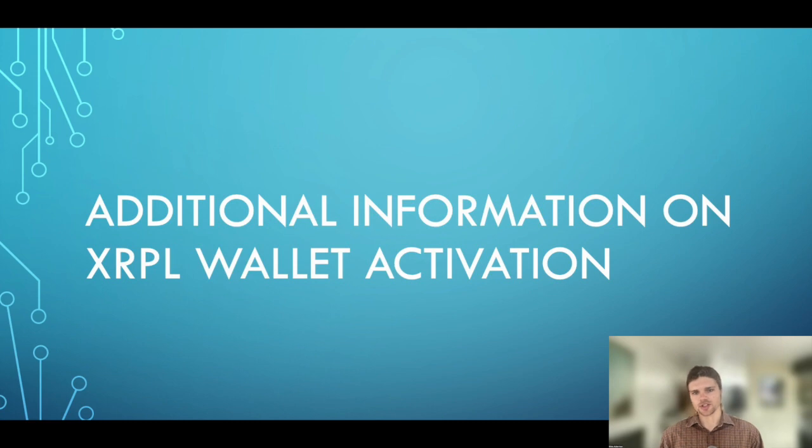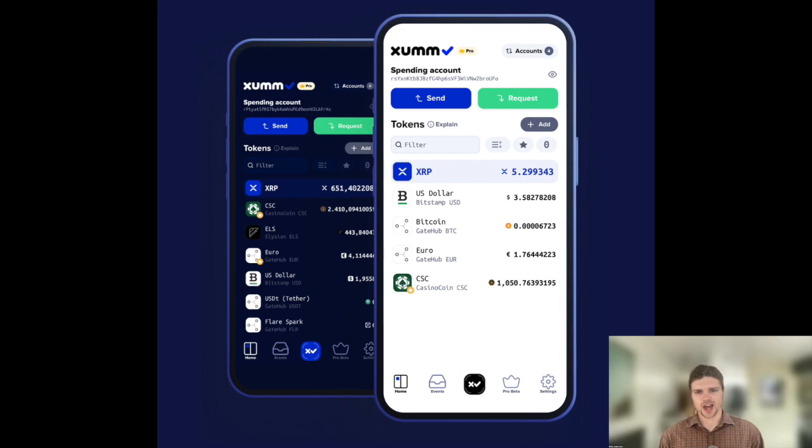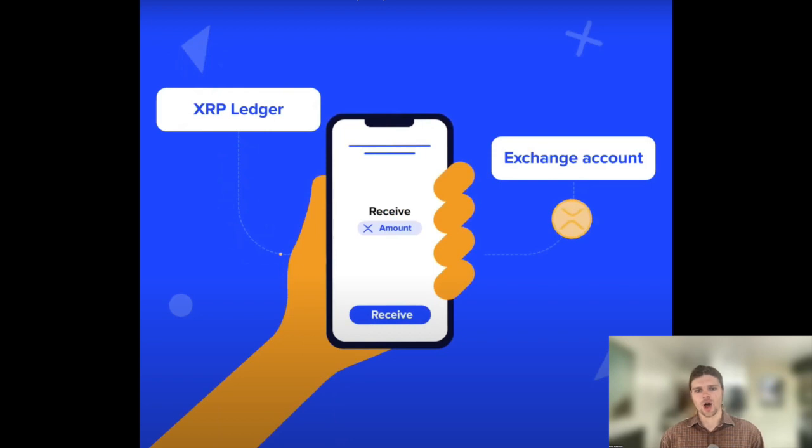Here's some additional information on XRP account activation. The activation deposit, also known as the account reserve, becomes locked into your account on the XRP ledger. Later, if you delete the account, most of the 10 XRP deposit will be returned to you. The account opening minimum deposit is held on the XRP ledger according to the XRP ledger's internal rules. Your account activation deposit will be locked on the blockchain and will remain locked until you delete your XRP ledger account. No one earns money on this deposit — it exists for the purpose of preventing spam accounts on the ledger.